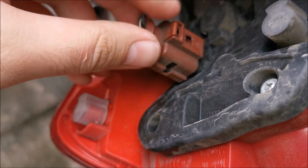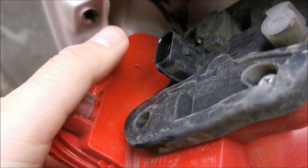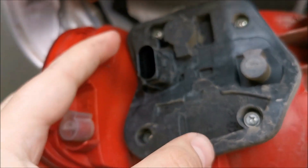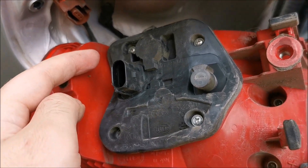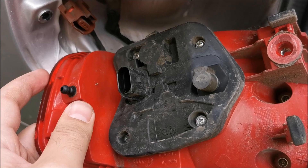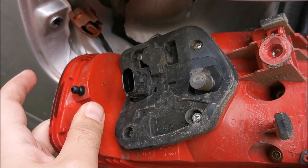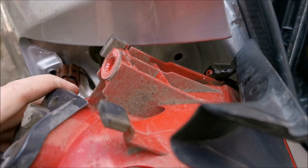If you completely need to get it out, you need to push on this thing upwards and get it out. If you need to change a light bulb, you need to undo these four screws right here. For me that's not required — I have other plans for opening this thing up. Now I will simply show you how to put it back together.